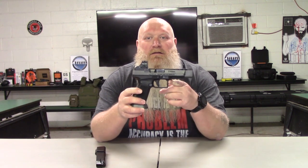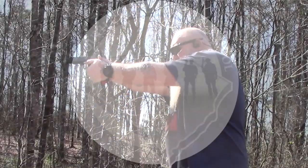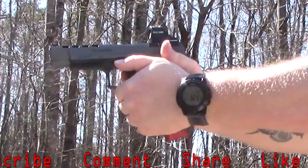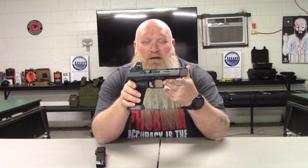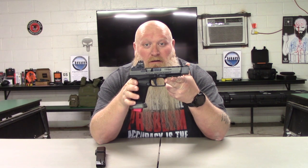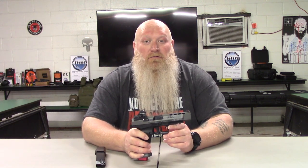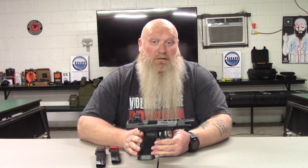What's up everybody, Chris with South Carolina Gun School. Today we're going to talk about the Canik TP9 SFX. This is a really good gun — just like we talked about with the X5 Legion in a previous video. This is a great gun if you're looking for a fighting gun or something to compete with. Let's go ahead and make sure we're clear — the gun is clear.